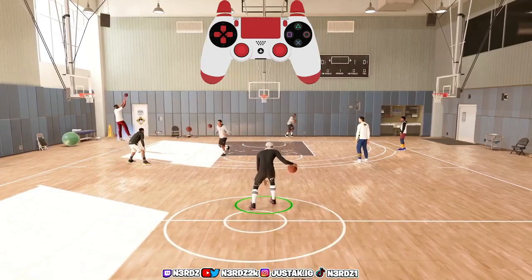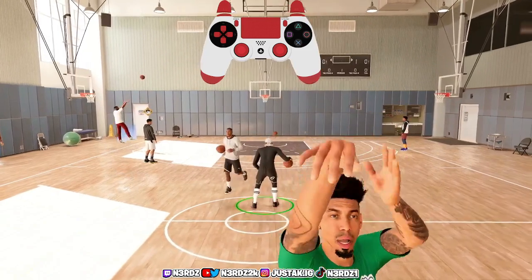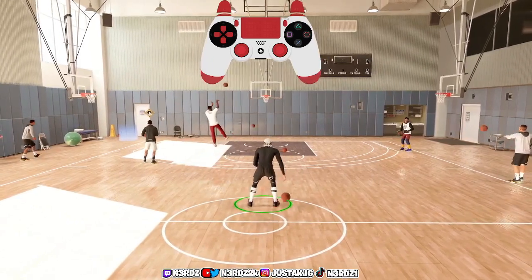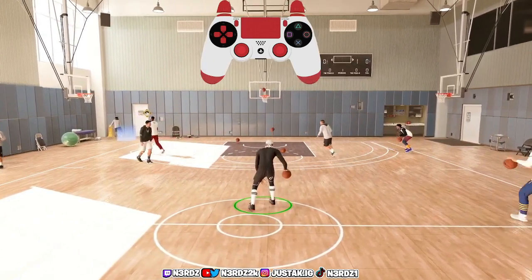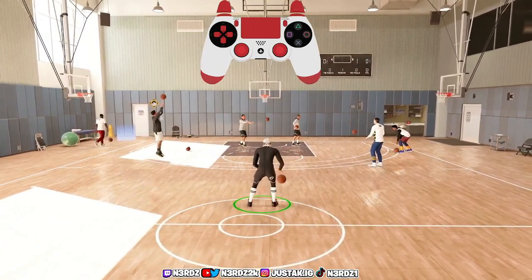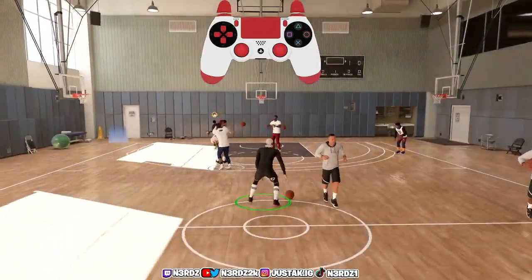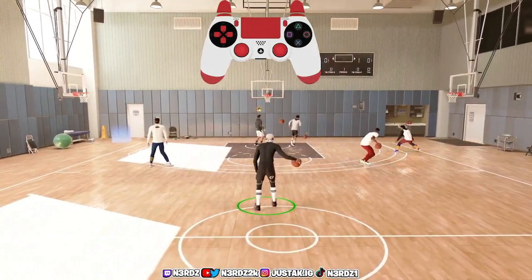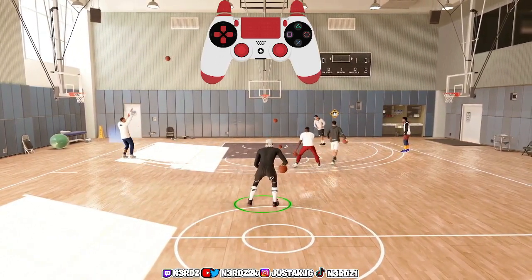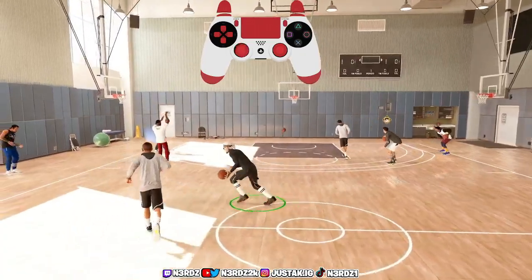Right now I found another dribble spam that I like to do — it's easier than the other one. This one is the one-legged between the legs spam. I'm not sure exactly what to call it, but it's easier than the standard between the legs move. I know between the legs might be hard for some people, but this one will look real cheesy while you're dribbling. You can just do one side only without going left and right.